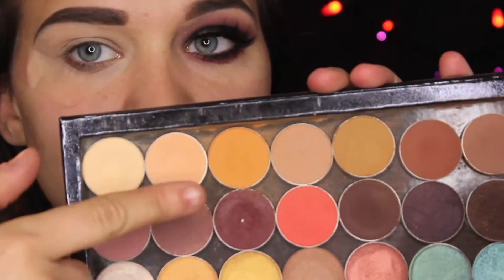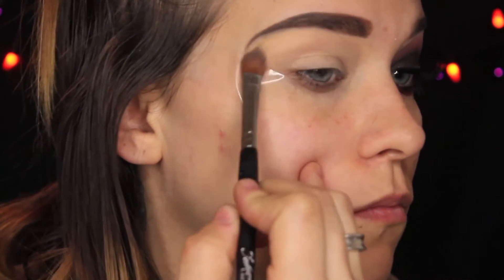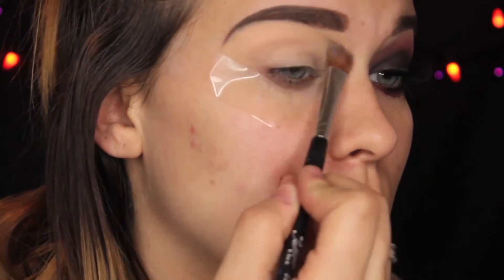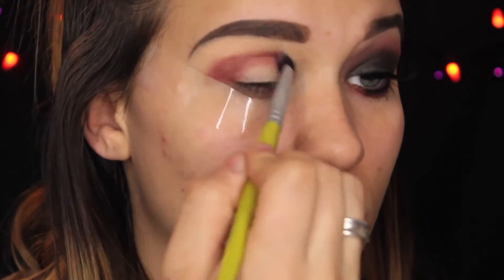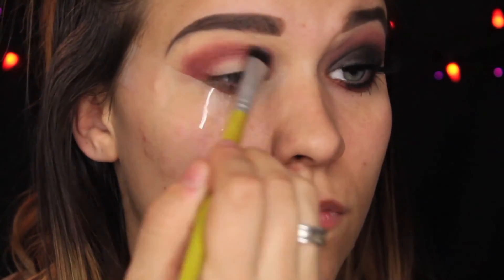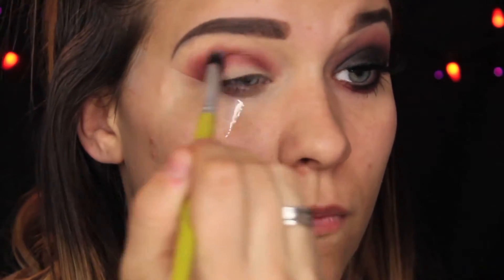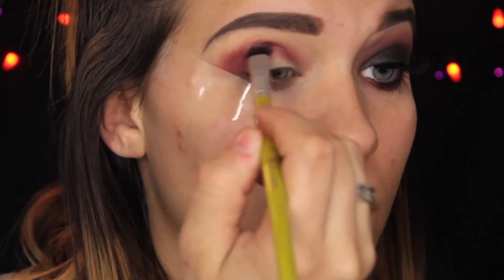We're going to be taking Mirage and Peach Smoothie and putting this on the upper half of our lid and brow bone, because I'm going to be going in with a cream later on my mobile eyelid. Taking this little flat brush — that was Bitten by Makeup Geek — I'm just going to be sloppily putting this throughout the crease and turning the brush back and forth to blend out the edges. The key to any smoky dramatic makeup look is just keep blending.